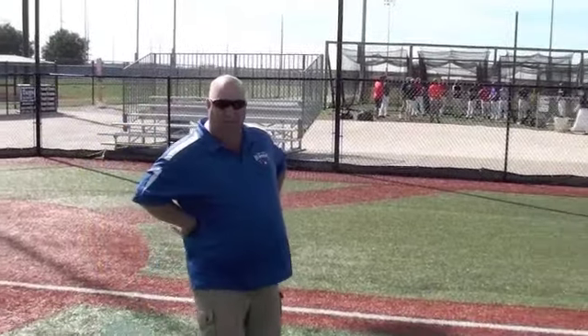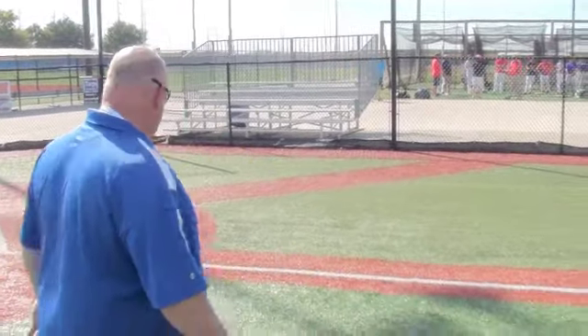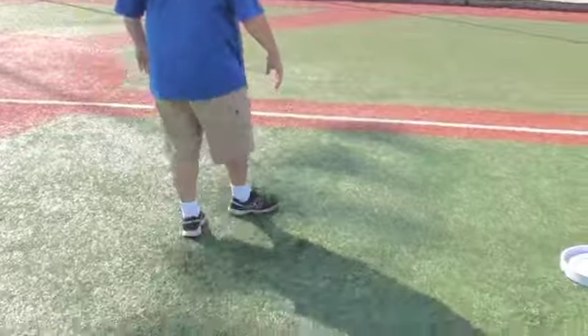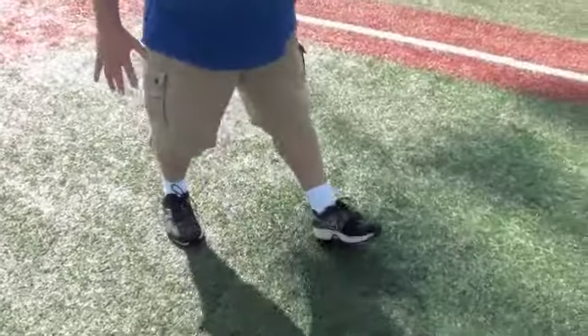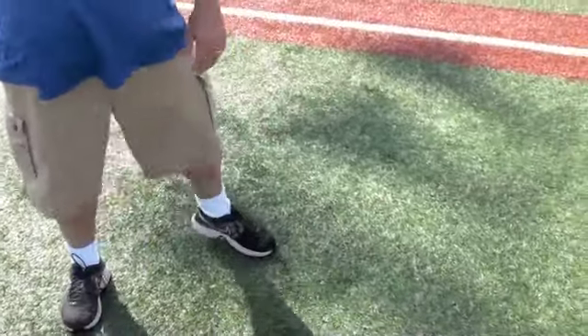It's interesting to note that this field is what we call a surface drain field, so the water actually drains off the field. But on our big fields, we built them so the water actually goes down into the turf, into the gravel, and into drain tiles, and out into the drainage ditches. As you can see, this area right here is totally playable. We could play right here on this field right now after ten gallons of water.